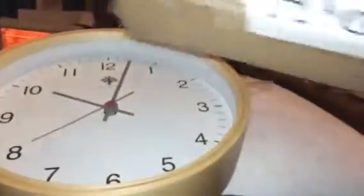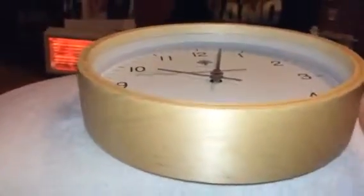Hey everybody, this is Bethany. Today I'm reviewing HIPAA and this is a little wall clock. It has this wooden ring all the way around it. It's really durable and well-made. This is wood, so it's really nice.